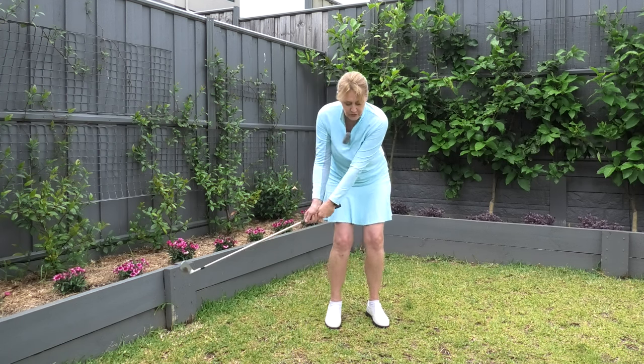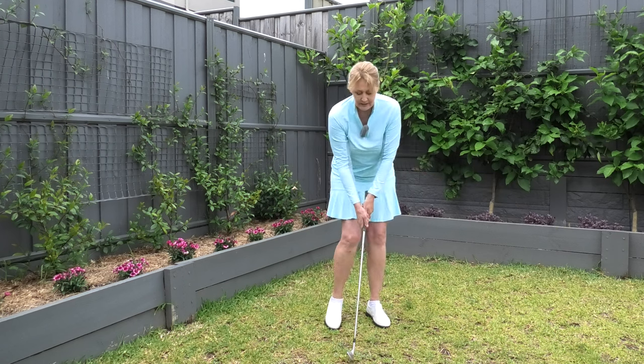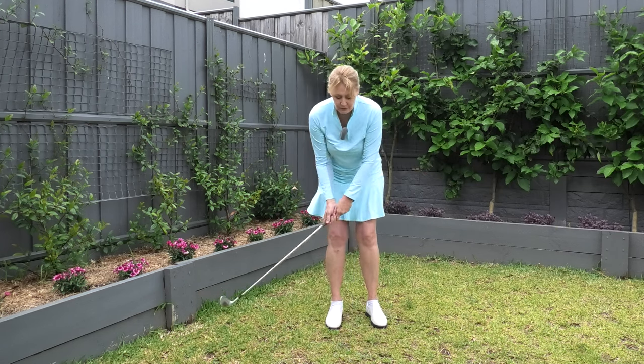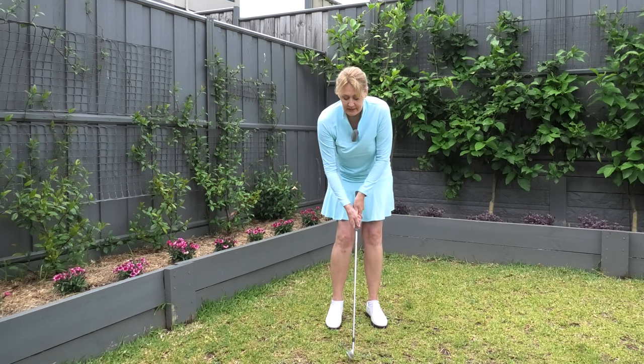Ideally we want to turn through the shot really nicely. There's another reason that we tend to collapse through the shot as well, and that is because it's really common for people to have too big a backswing for the shot they're about to play.